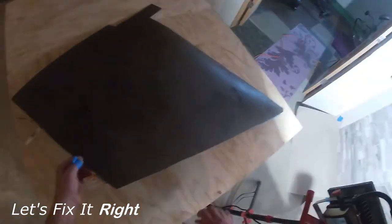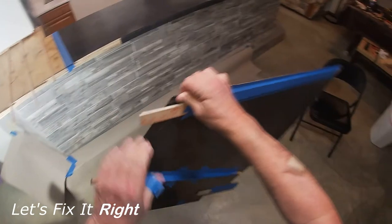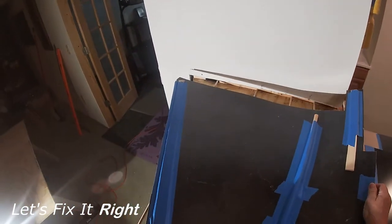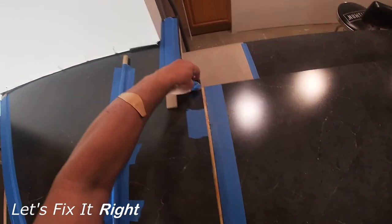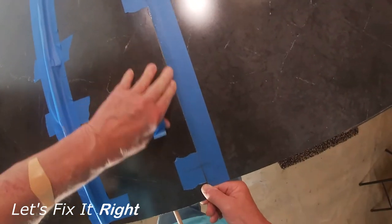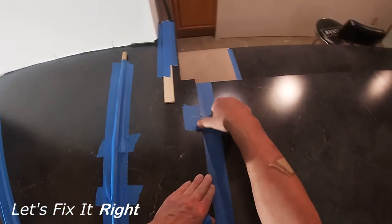I've applied Weldwood contact cement to the bottom of the left piece of laminate and to the top of the bar, and allowed both surfaces to dry for approximately 15 minutes. To keep the laminate from permanently bonding to the plywood while making alignment adjustments, I've added these five dowels. In addition, I added dowel stiffeners to the top of the laminate with painter's tape to keep the laminate from curling up on the edges.